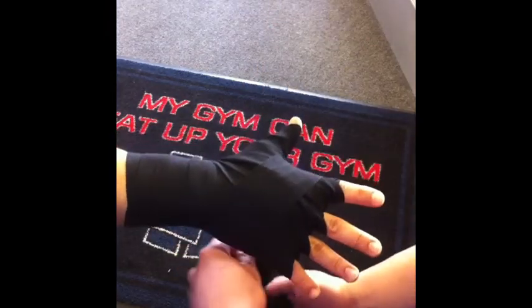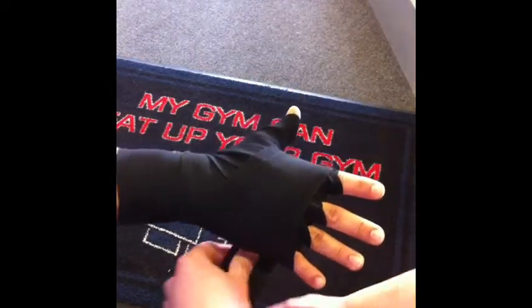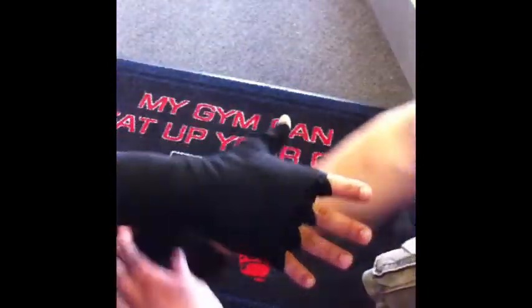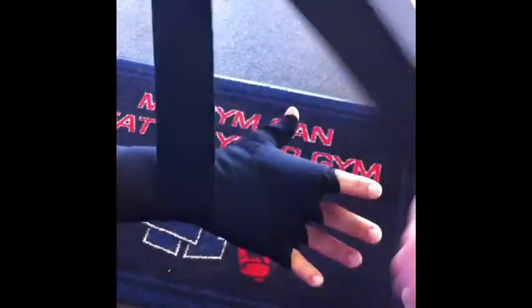Next, finish by wrapping around the wrist. The majority of work is done already — you're just doing the finishing touches. Come back and add some more cushion on your knuckles. You're going to finish by going back down to the wrist and then finish there.